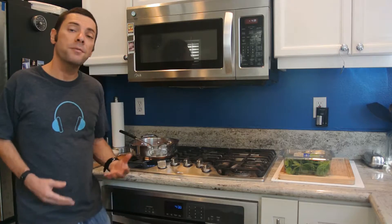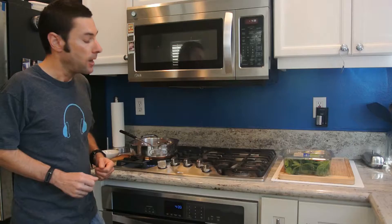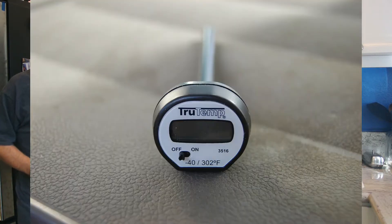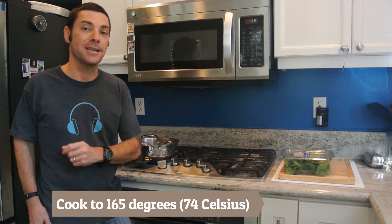Our beef has been cooking for about 7 minutes now. It's still just a little bit pink but it's getting well on its way to being done. If you're not sure if it's done and safe, use a food thermometer and make sure that it's cooked to 165 degrees — that is when the USDA says it's done.